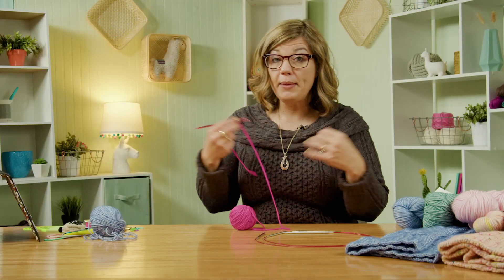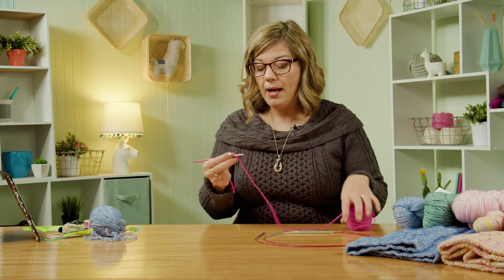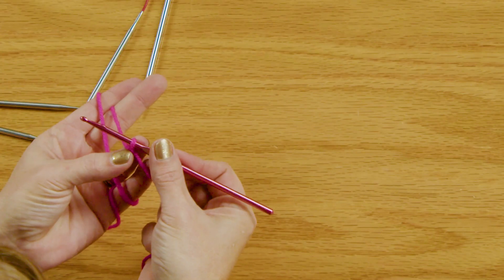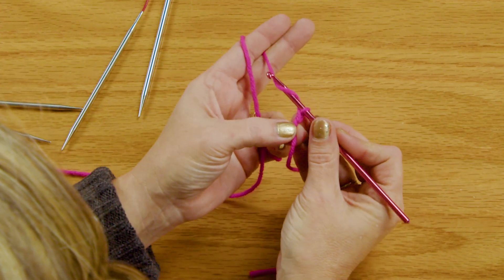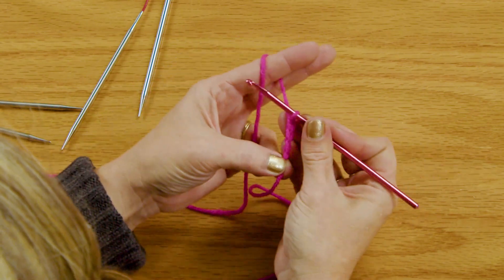The first step is a crochet cast on. Now you guys know I'm a knitter, not a crocheter. I do know how to crochet a little bit, but this is super simple so anybody should be able to do it. You slide your slip knot onto your crochet hook and then we're going to chain by wrapping the yarn around our hook and bringing it through three stitches.